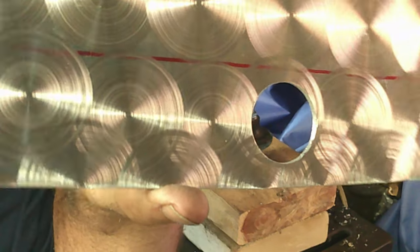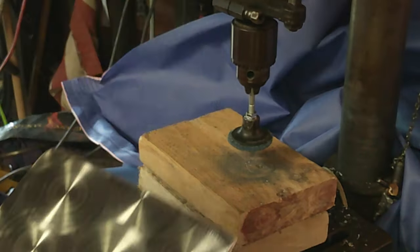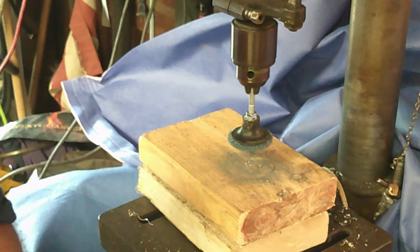All right y'all, it doesn't look that bad — I kind of like it. I can still see a little bit of the pencil line but that ain't no big deal. I think it kind of looks cool. All right, let's go install this thing.